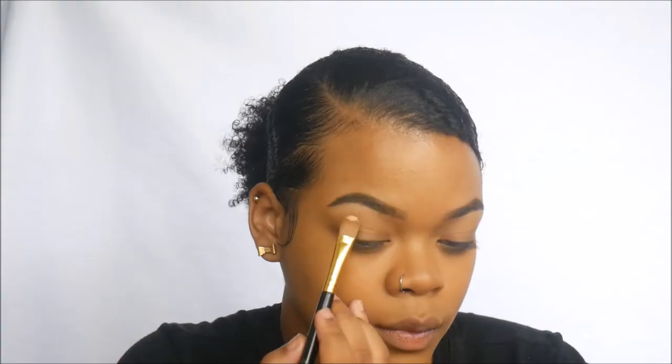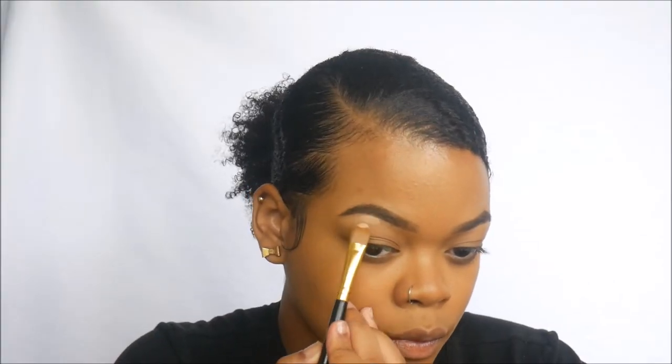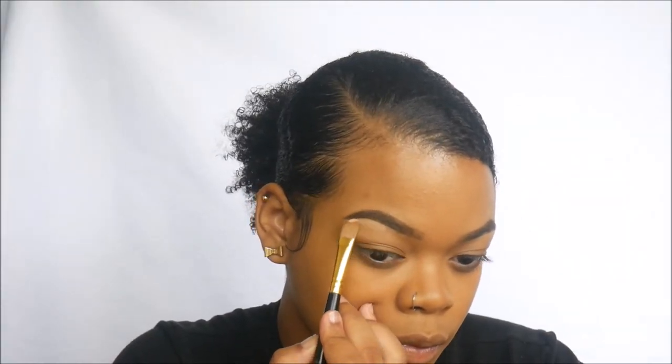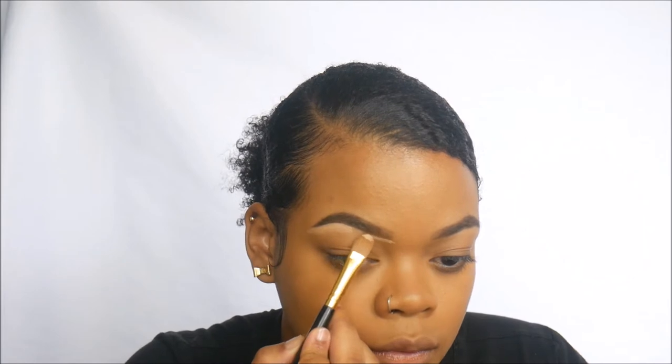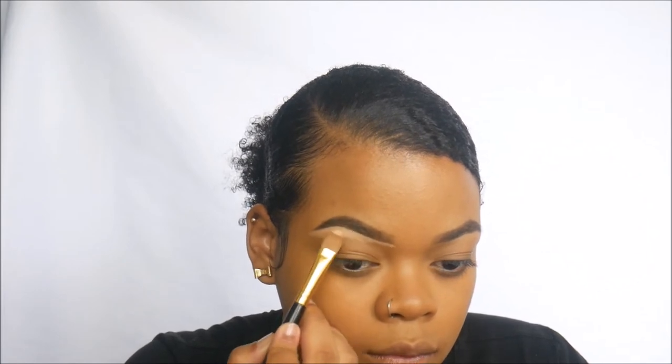For concealer, I'm using NARS Radiant Creamy Concealer in the shade Ginger. I'm using this to conceal my brows and also the rest of my face — underneath my eyes, my forehead, down the bridge of my nose, my cupid's bow, my chin, and my eyelids.